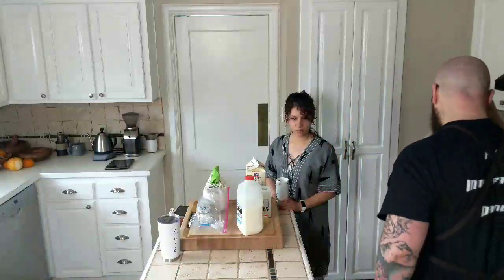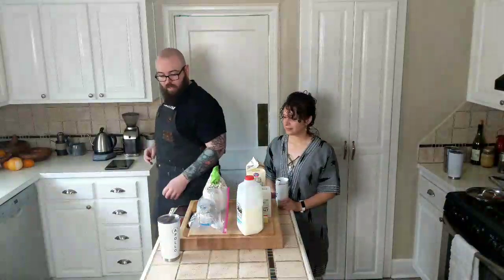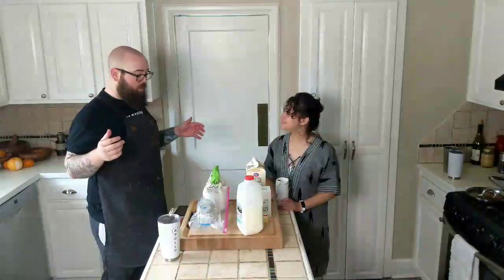We're live. Hey, hello friends. So today we want to make waffles.